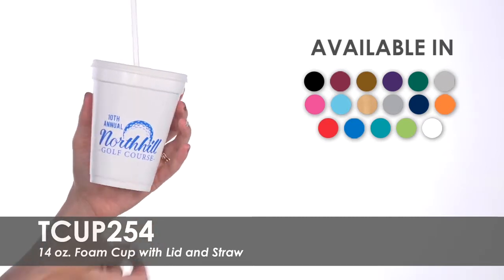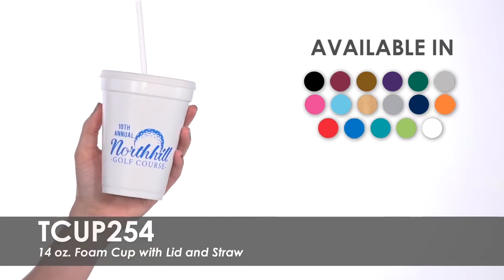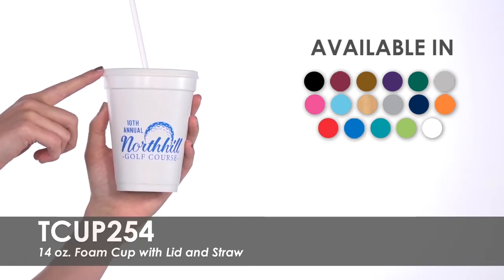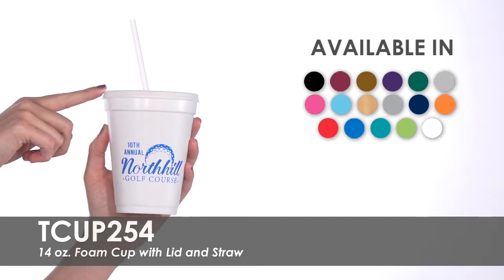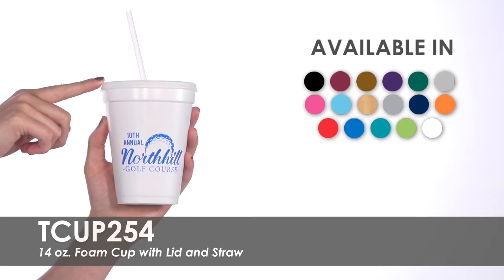These white foam cups are recyclable and will hold a 12-ounce beverage comfortably. You will receive a straw and lid to fit each cup perfectly, making this a total package deal.